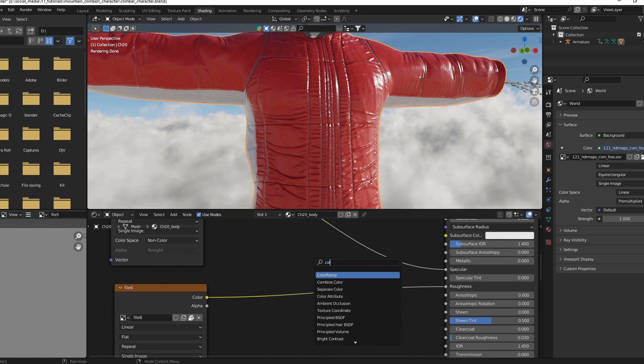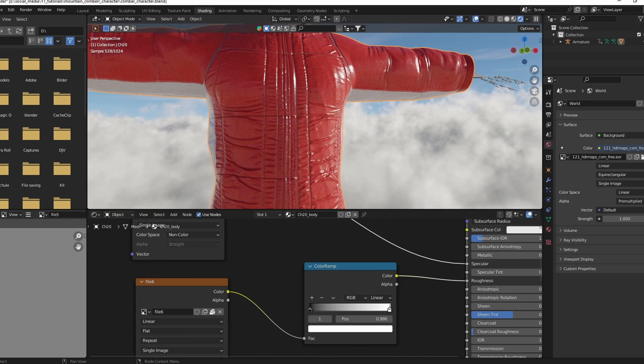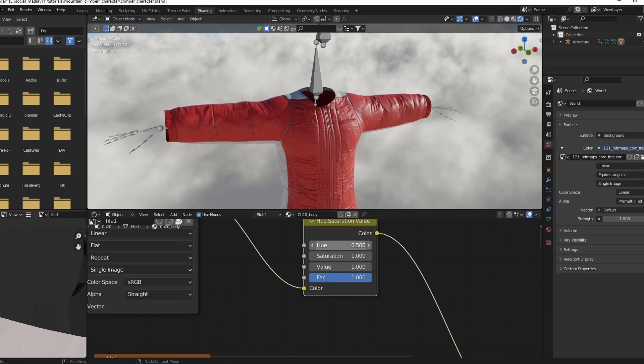Go to the Material tab, use a color ramp to adjust the roughness texture, and use a hue saturation node to change the color of the suit.